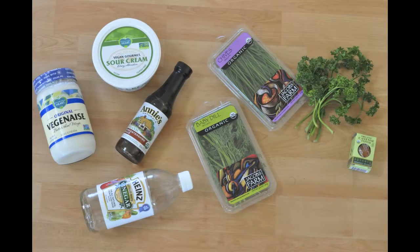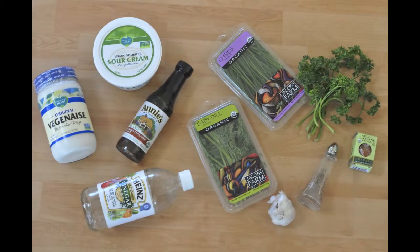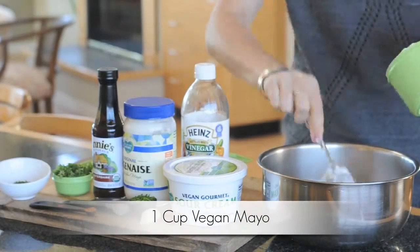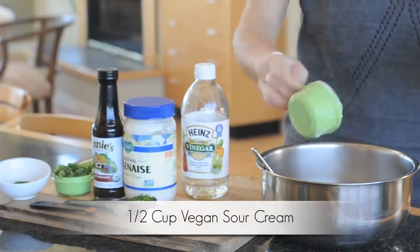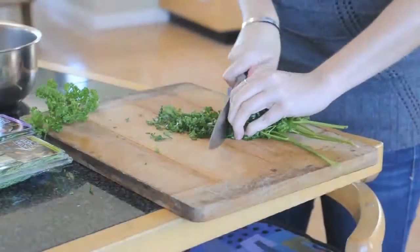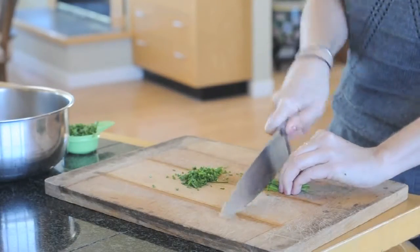One-eighth teaspoon cayenne pepper, one garlic clove, and one-half teaspoon black pepper. In a large bowl, add all your ingredients — start with the one cup of vegan mayo, then add one-half cup vegan sour cream. I use the Follow Your Heart brand Vegan Gourmet. Now it's time to chop your greens — slice up your parsley, dill, and chives.